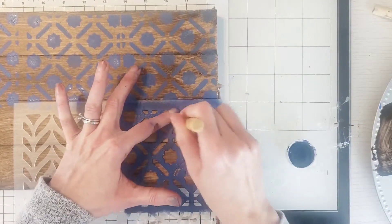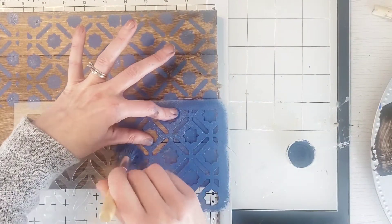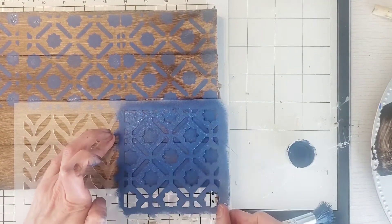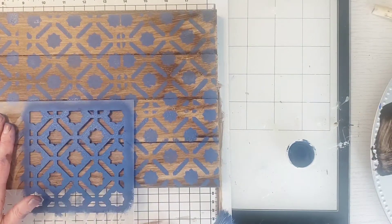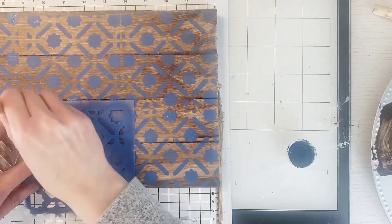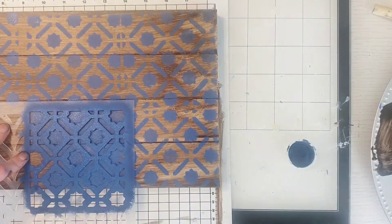After it was dried, I took some Dollar Tree stencils and started stenciling. Stenciling is so much fun — I absolutely love it and it's very therapeutic. Stenciling and patterns are very in right now. Just take your time doing an up-and-dab motion with the Waverly chalk blue paint. It turned out really cute — make sure it's a light coat, but you can go back with a second coat if you want.